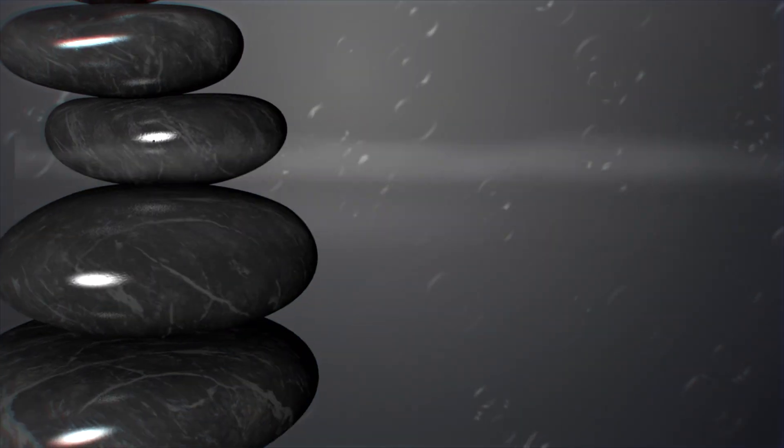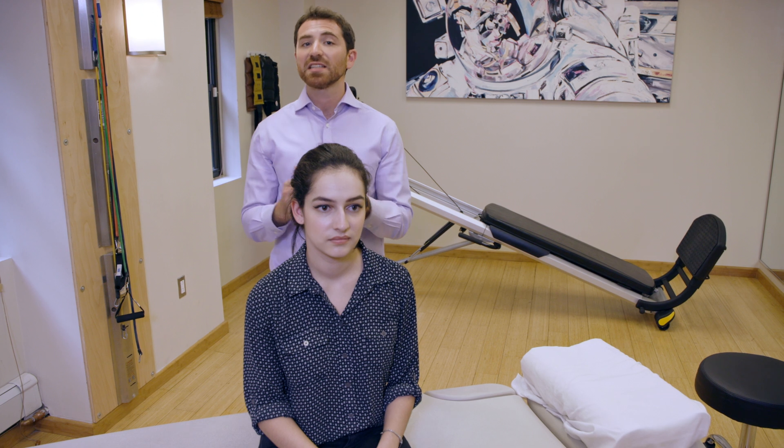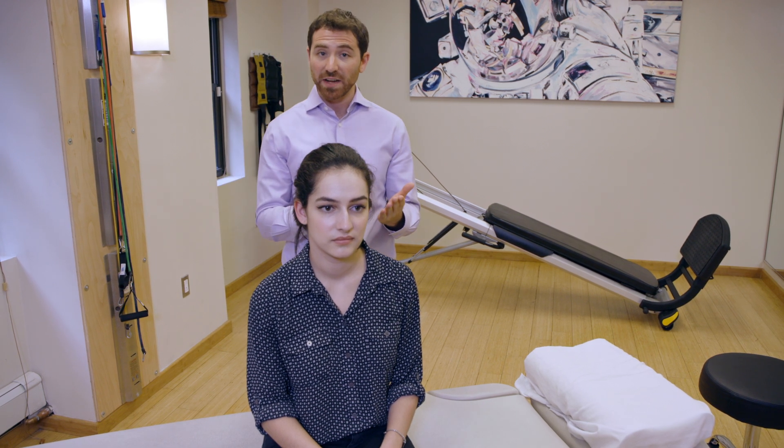We're going to review a home treatment for the Appiani or Gufani maneuver. This is a maneuver you can use along with the 270-degree barbecue roll to treat lateral canal canalolithiasis BPPV. If you're doing this at home, you'd only be doing this if you've already seen a vestibular physical therapist and they've informed you that you have lateral canal canalolithiasis variant BPPV and have taught you which ear is affected. Cassie has been informed that she has right lateral canal BPPV.